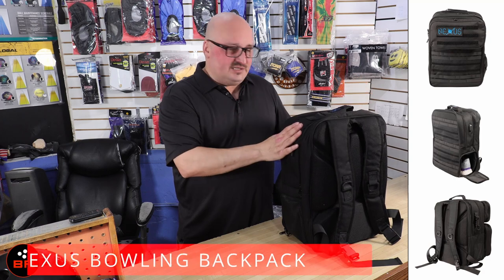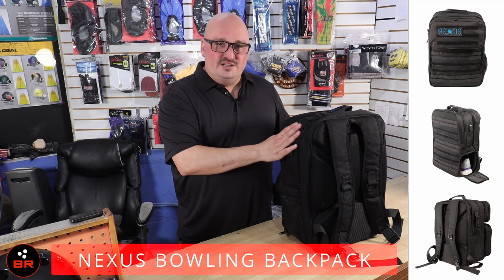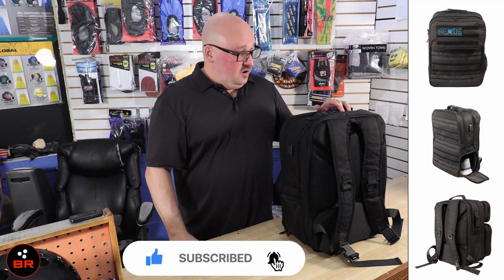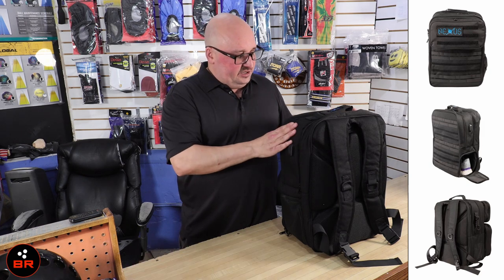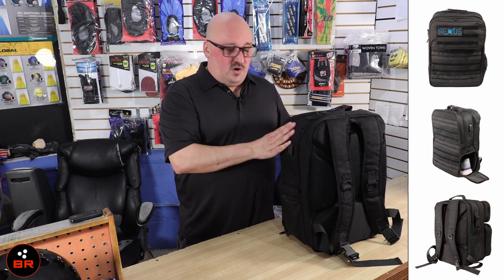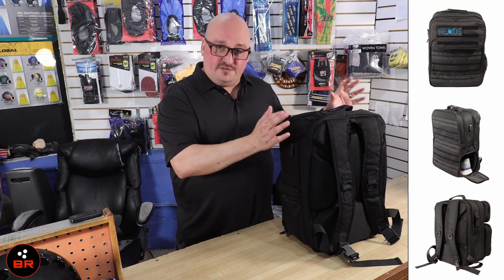What's happening everyone, Chris Beans here with Bowler's Rant. I'm here at Maple Lanes Clearwater, Florida at the Bowler's Mart Pro Shop and we're going to do a review of the Nexus Bowling Backpack. Don't forget to hit that like and subscribe button and turn on those notifications. This is something that came out just a little while ago but I was finally sent this backpack to review. We're going to talk about the good, the bad, and the questionable.